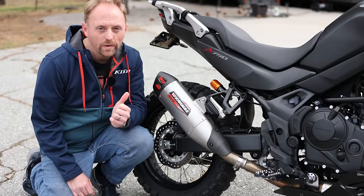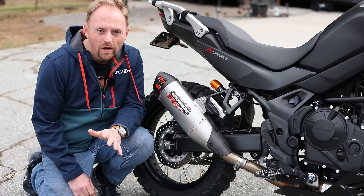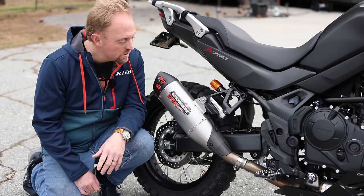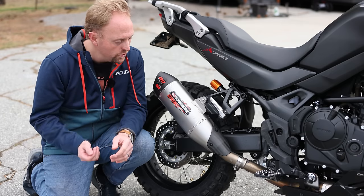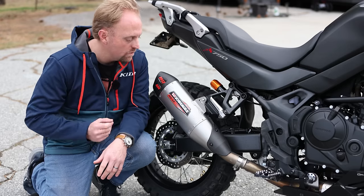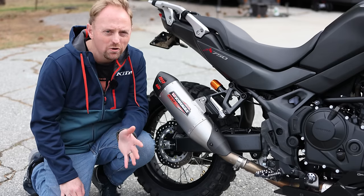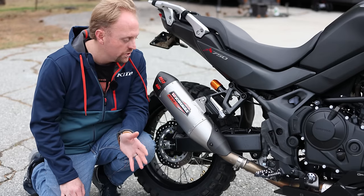Here's one modification we're not doing in the garage because the installation was done for me. Yoshimura emailed me — we've had a bit of a relationship over the years — and they said they needed a Transalp to certify or do some final testing on their exhaust system. So I said, take my bike for as long as you need. And of course, your bike comes back with the exhaust on it. This is the Yoshimura RS-12 slip-on muffler for the Transalp.